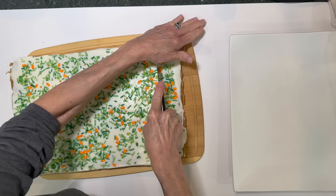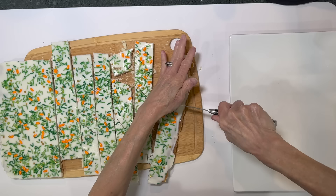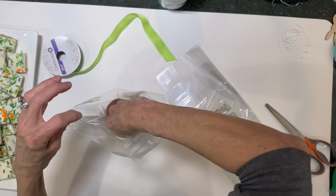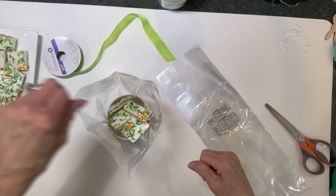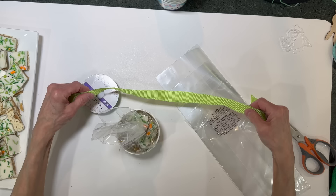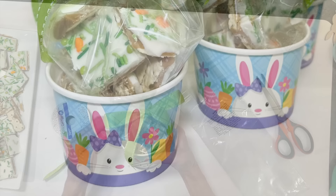Cut the toffee into pieces about an inch and a half to two inches. To package, take some cellophane bags and stick them down in a little bunny cup from Dollar Tree, fill it full. This one goes a long way — you can make a lot with one batch. Tie a rubber band around the top, then tie a ribbon on it. This is a real quick and easy treat that really tastes great.